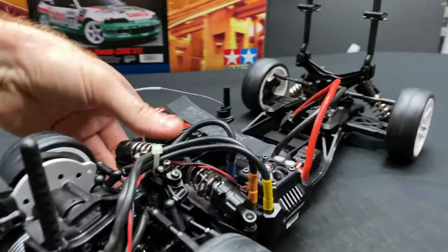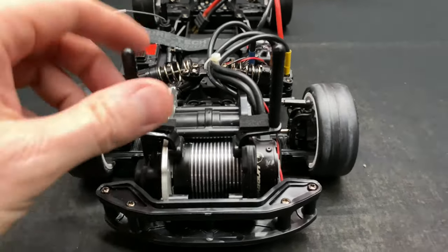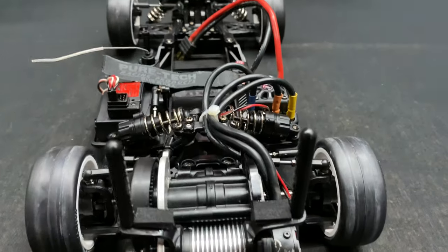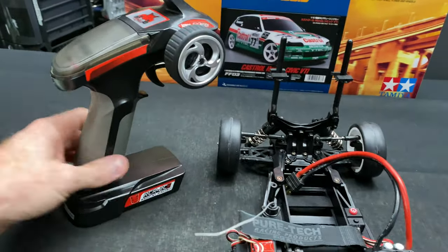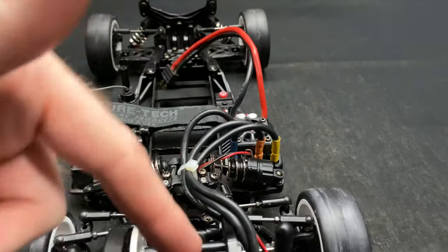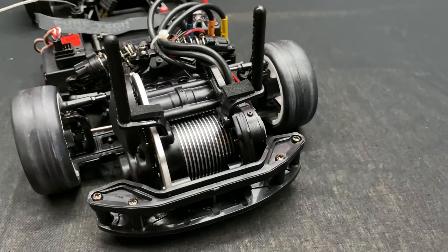Starting with the front of the vehicle — you've got a Hobbywing system in here. Just to let you guys know, you only get a brushed motor in the kit, so you're still going to need to buy an electronic speed controller, receiver, servo for steering, and a radio. I've already chosen the Redcat radio since I had one. There's the Redcat receiver, a Kyosho servo, and the Hobbywing ESC is capable of 4S, but the motor is only rated for 3S, so use your discretion on that.